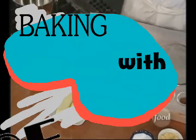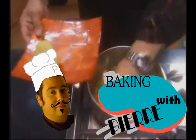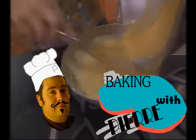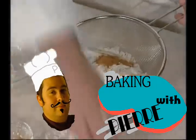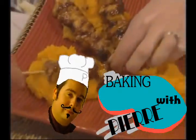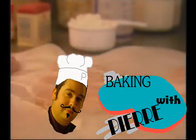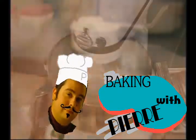Baking, baking with Pierre, it is fun to bake with Pierre. He bakes fast, so pay attention. Put your apron on and let's go have some fun. So if you're ready to bake with Pierre, look out guys, here he comes.